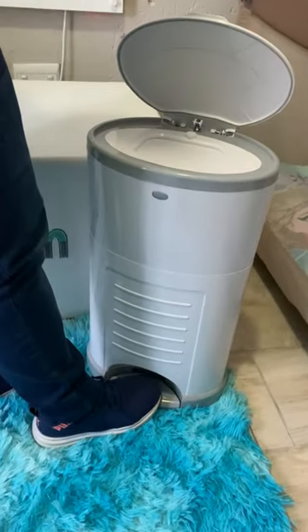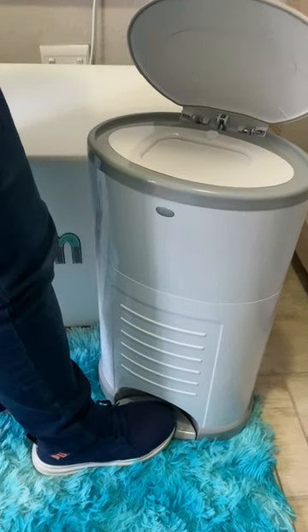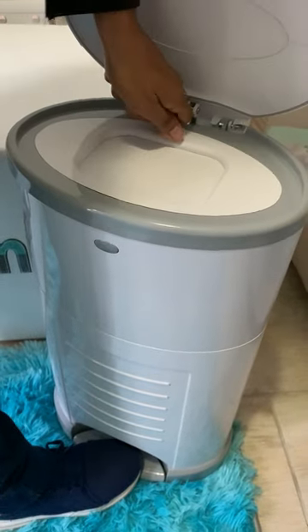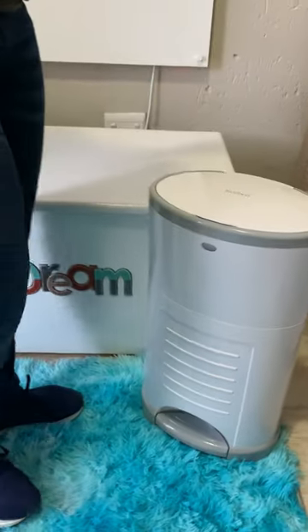So let me show you how you use this. Step on the bin — totally hands-free. You can actually do this while holding your toddler. Step on the bin, unlock, in goes your nappy, and that's it. You can lock it if you've got a toddler like me. Close. And Bob's your uncle.